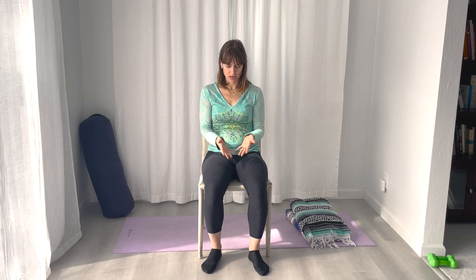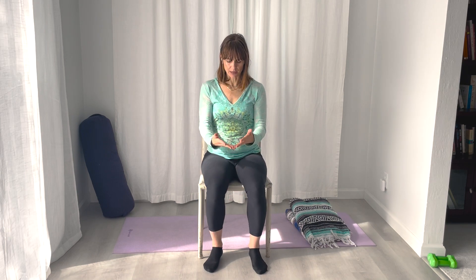Another mudra that would be good to calm and ground yourself is what we call Dvi Mukha Mudra. You're going to be putting the pinky and the ring finger together gently, and then the rest of the fingers are open, resting those hands in your lap. Shoulders relaxed, and pinky and ring finger are connected.